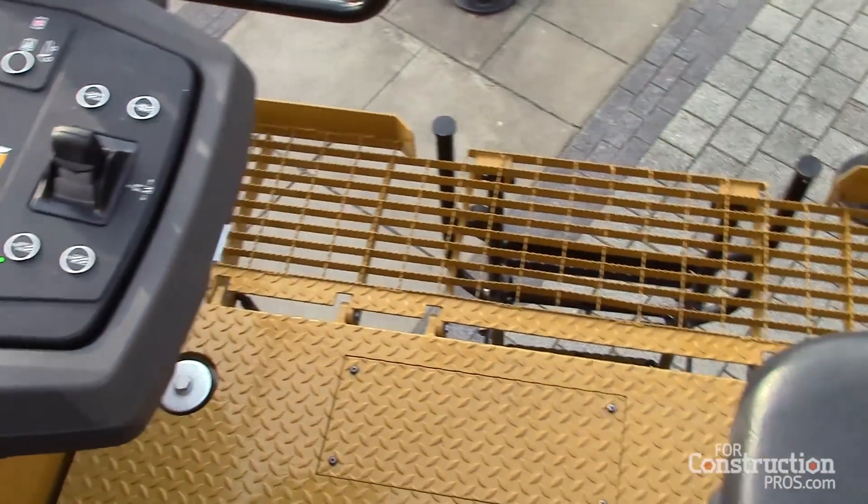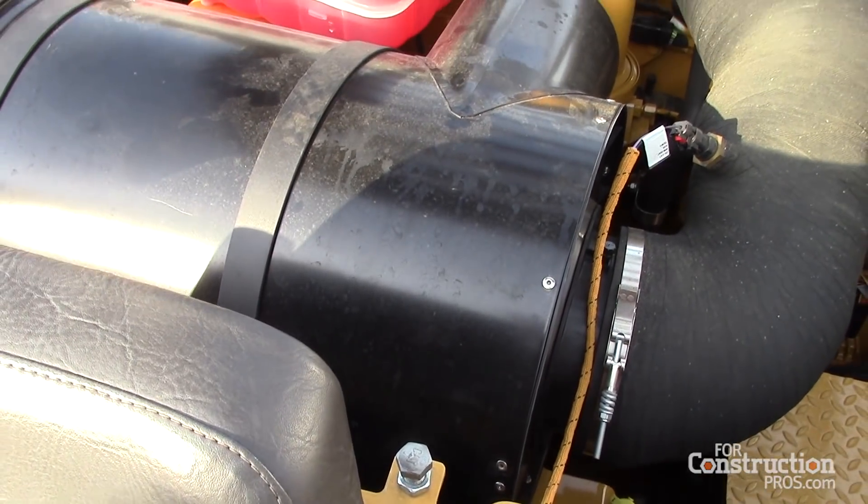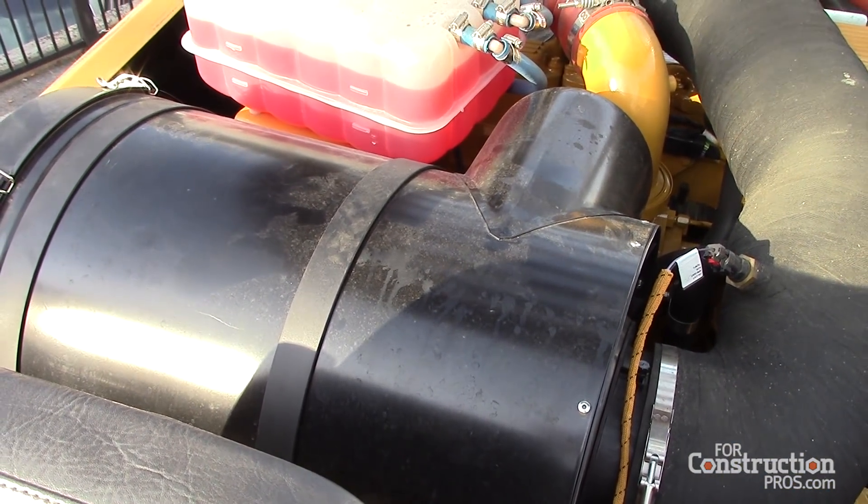The conveyor folds and lowers for transport, but it also makes room for the ventilation system you see up top.